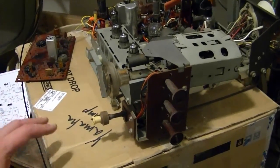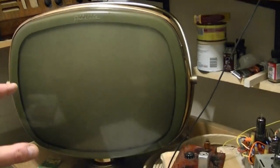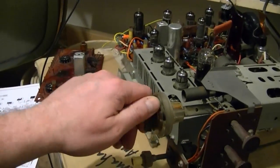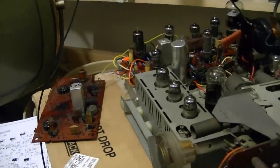At the end of the last installment, I fired this setup for the first time and got a raster on the CRT, but no sound, no video whatsoever. Turning the tuner, no reaction whatsoever. So now I want to try troubleshooting that.